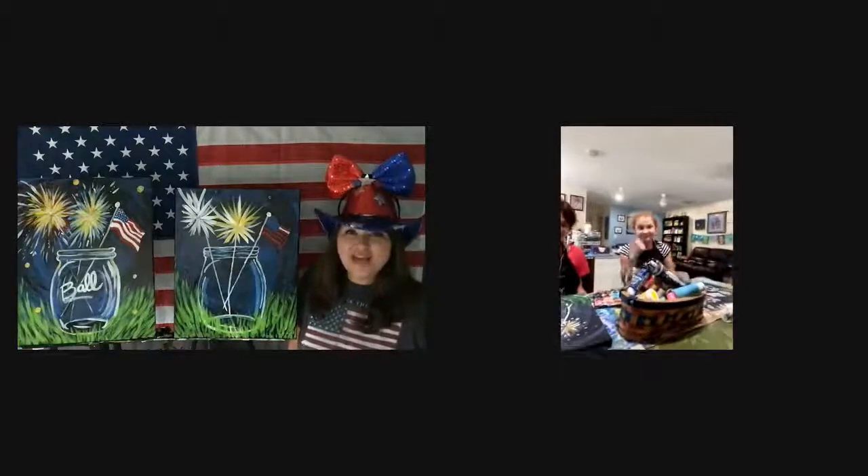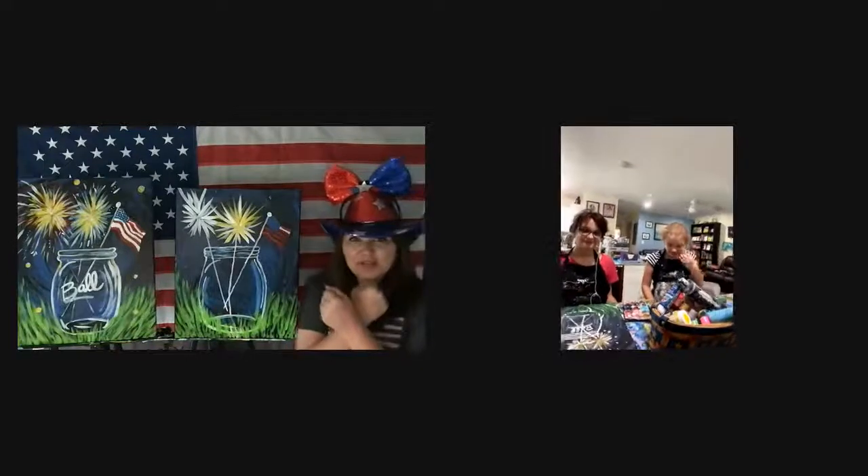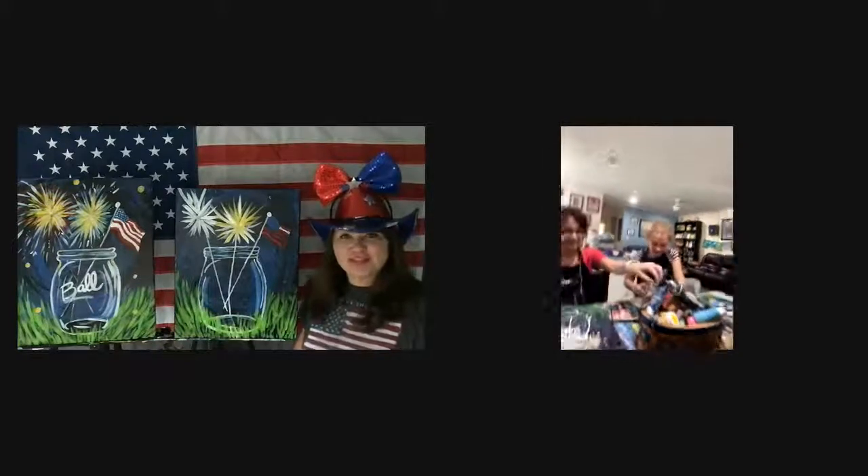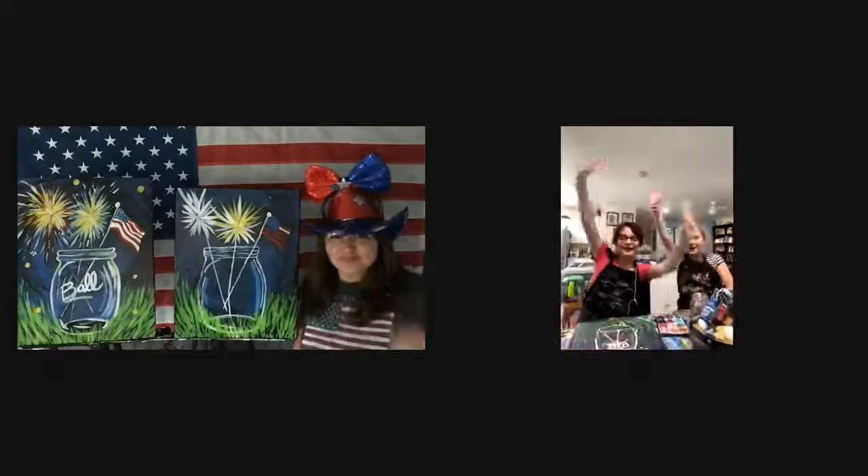It doubles up with some superhero gear — Wonder Woman cuffs! Wonder Woman cuffs in America. That's awesome — thanks you guys. Happy Memorial Day!